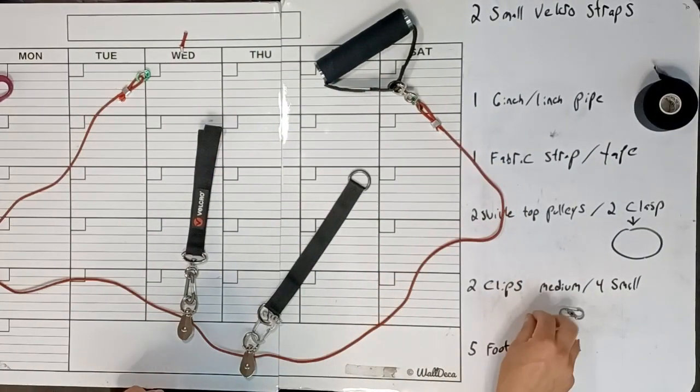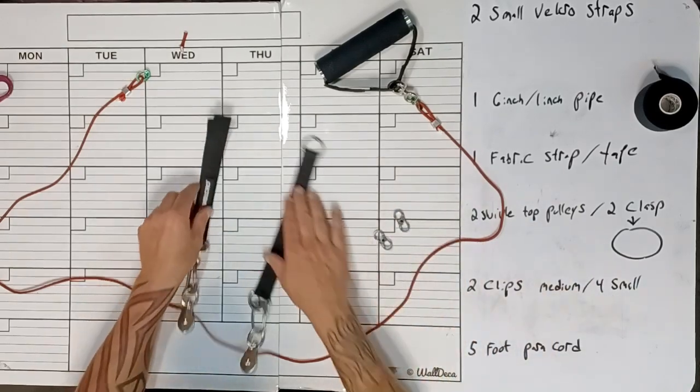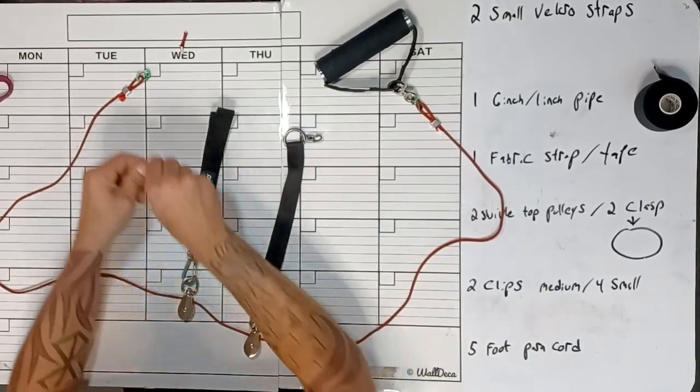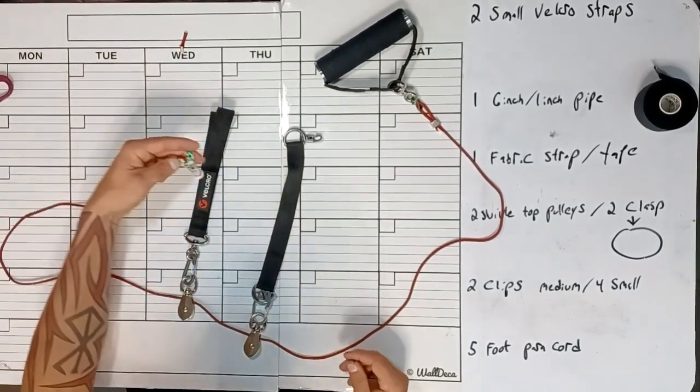We are just about done here. The only things left is to hook this up and actually use it. You have a couple of extra clips for sealing, for using, for attaching it to a weight — you're going to need these for a few little things, so just keep them handy.